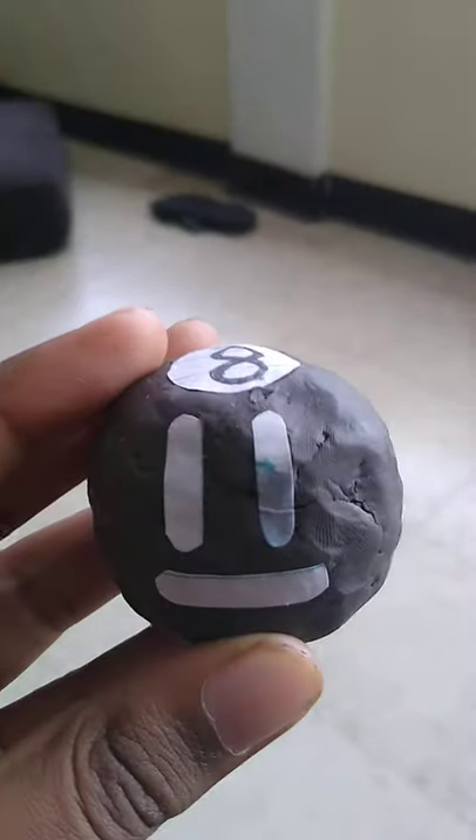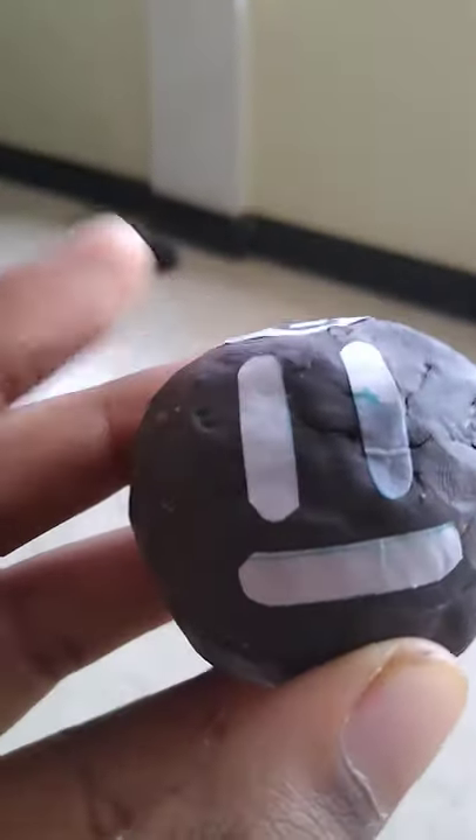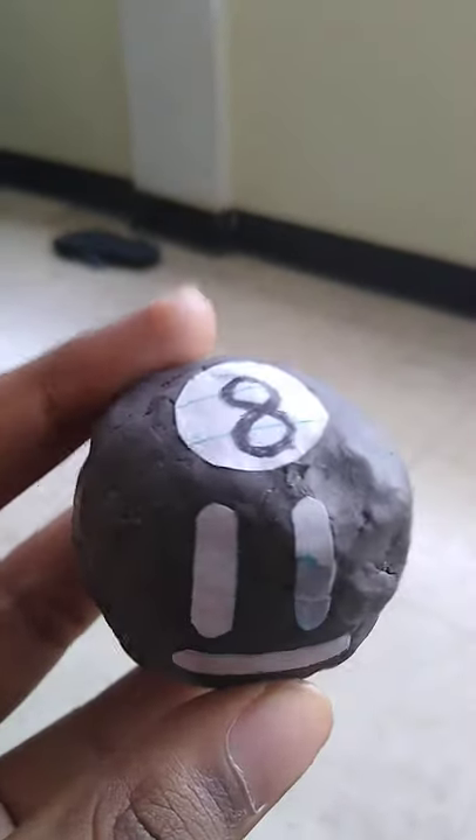I used clay, and then I made the ball by using those paper, screwed it onto a ball, used water, put it in the oven for a little while, covered it in clay, put the 8 there, then put the face that was shown up in the debon art, and then boom, I made 8 Ball.